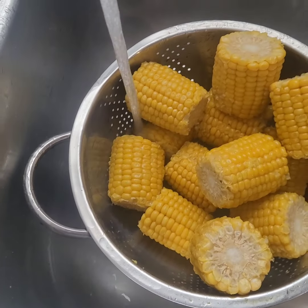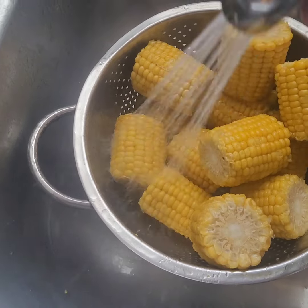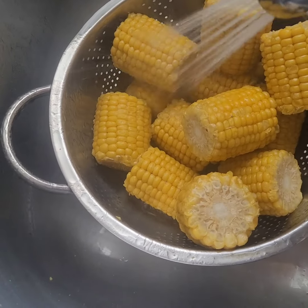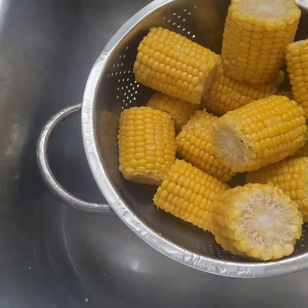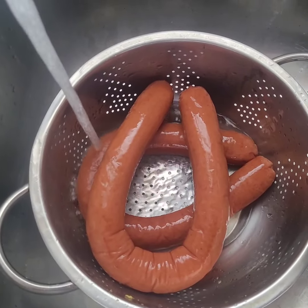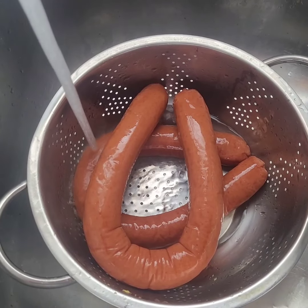My hands are clean — I usually wear gloves with every single step. We're washing this sausage, and next we're going to get our gloves and cut these babies up.